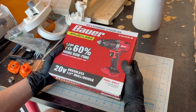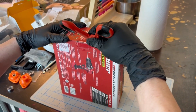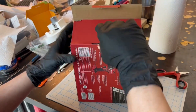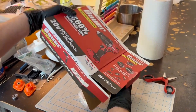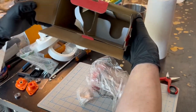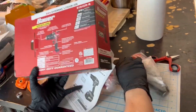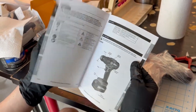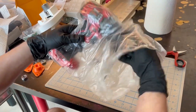Welcome to this teardown of the Bauer brushless. I don't have the battery, I just have the naked tool. The usual useless Harbor Freight manual. This is the clip, and this is the tool.